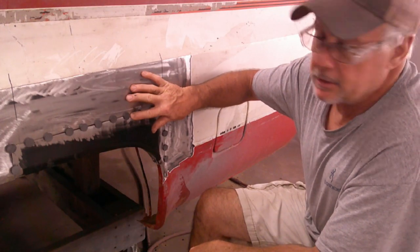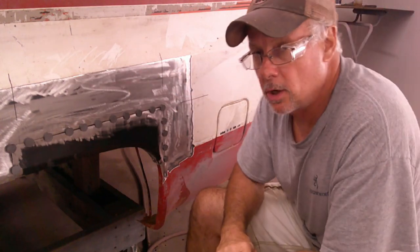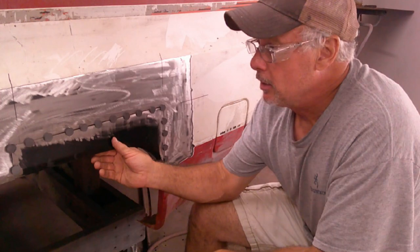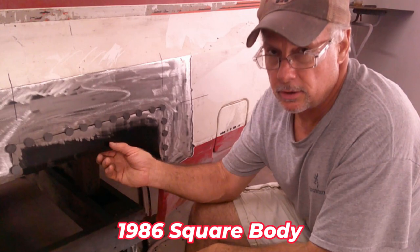It is late and I'm tired — going to go home and eat some ice cream. Thank you for watching and stay tuned for part two of patch panel replacement on the '82 square body. Have a great night, we'll see you later.